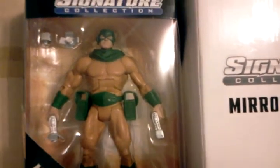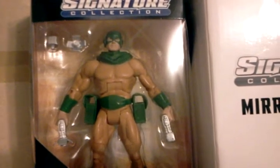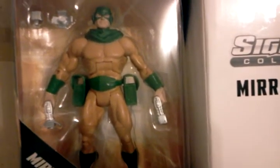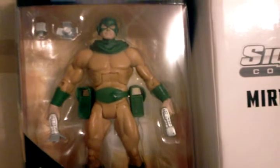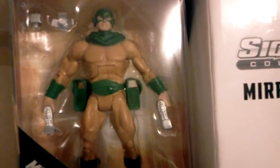You'll see what I mean why they should have updated this character. In general he's pretty good, but this particular version has a bit of paint issues on the boot around the cuff, and on the face mask itself there's a little bit of bleeding here and there of the green, so I'm not entirely pleased.